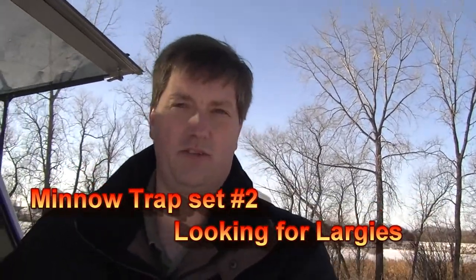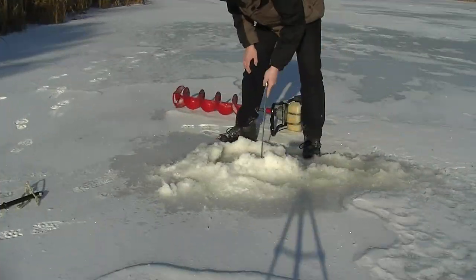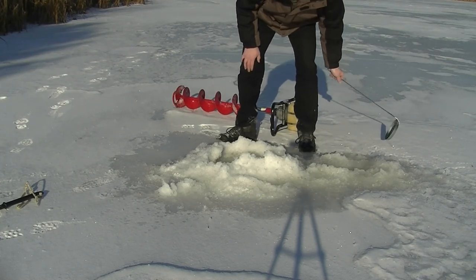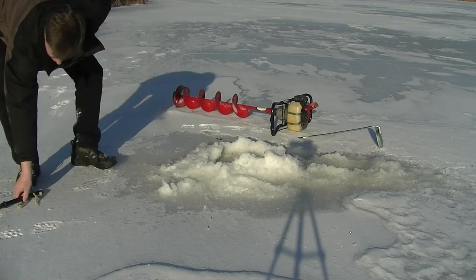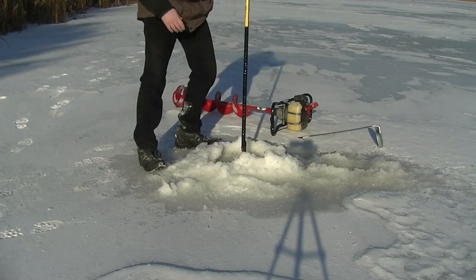We're going for another set here trying to get some larger minnows, just walking down onto the lake. This is still down the spillway but sitting a little farther back, a little farther out. Got to watch because it is wet near the shores — things are soft. We'll check for depth here and maybe just drill a couple of holes, give it a whirl and see how things work out. Depth is good.